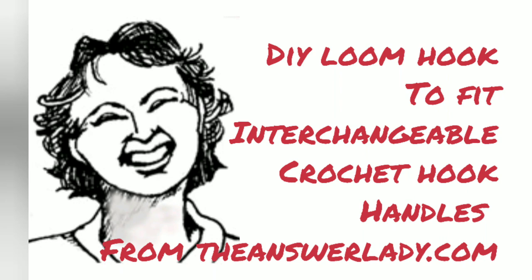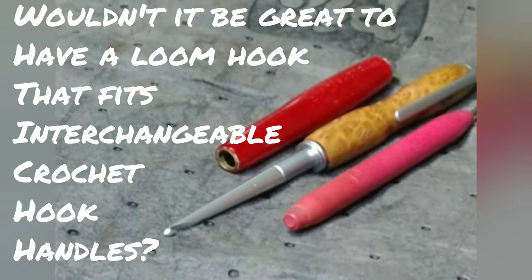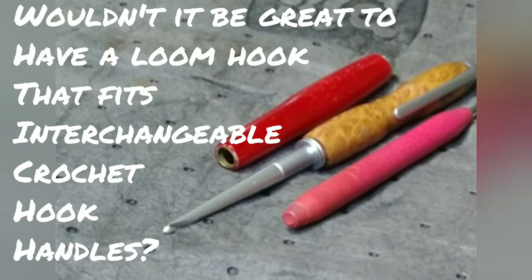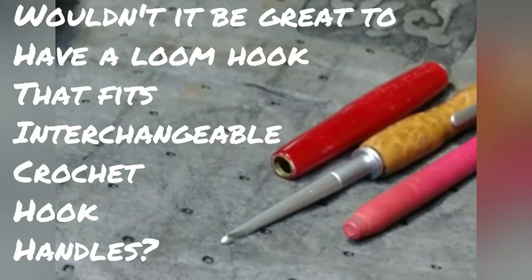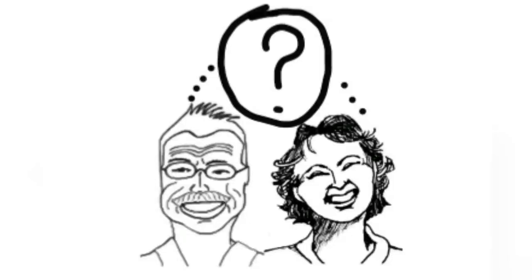I've been doing a lot of double knitting board work lately, which I love, but there is a downside. We wrap the entire row, then we knit it over, and while wrapping the row we set aside the loom hook. Unfortunately I keep losing mine, so a solution is necessary. It occurred to me that I have these beautiful interchangeable crochet hook handles — wouldn't it be awesome to have a loom tool that fit into this handle? Unfortunately, such a thing does not exist. I've looked high and low.